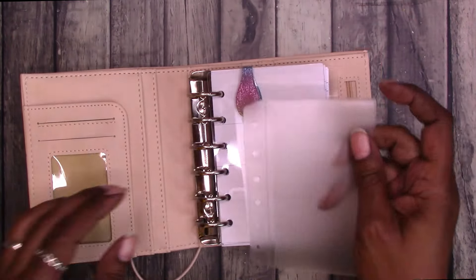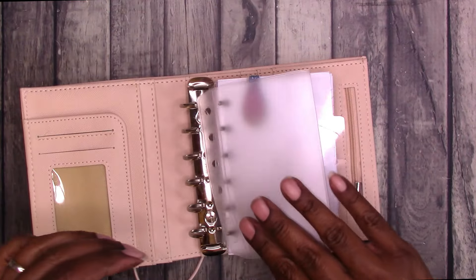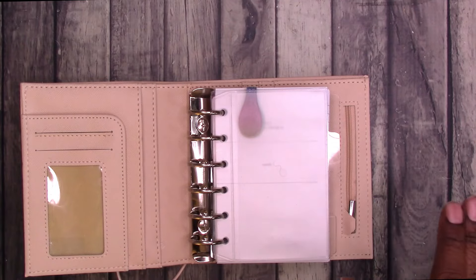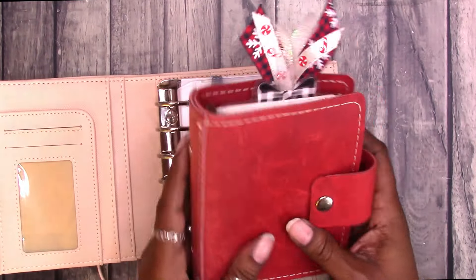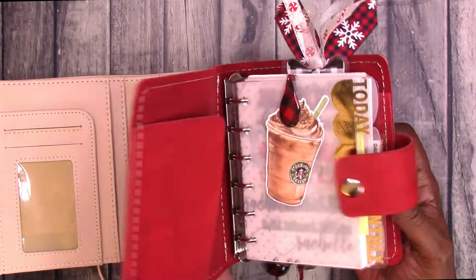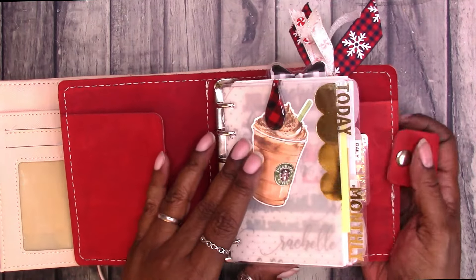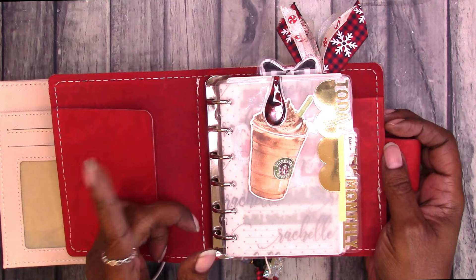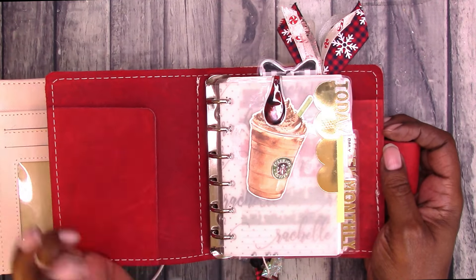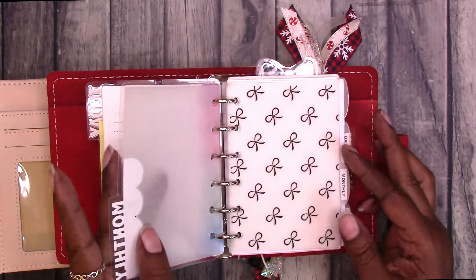The dividers do come with a protective cover on them — they are actually clear, not frosted. This pocket rings I use around Christmas, so I pull this out. The cover is from MLG and Co. I have dividers in here — little bits and pieces that I created myself. There are videos on the channel showing how to do this and I'll try to find everything and link it below. This is just an example of some of the things you can do.